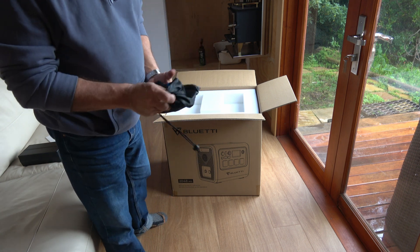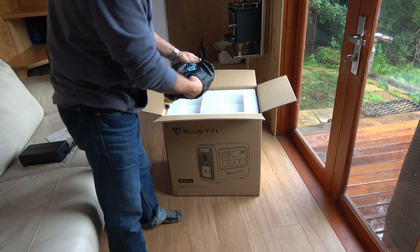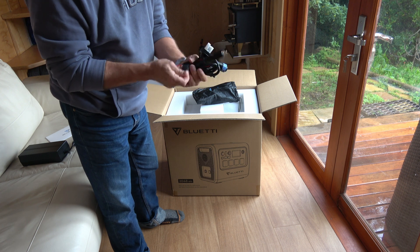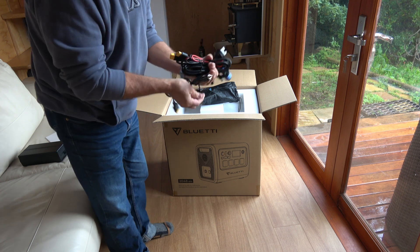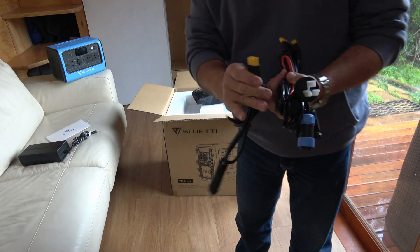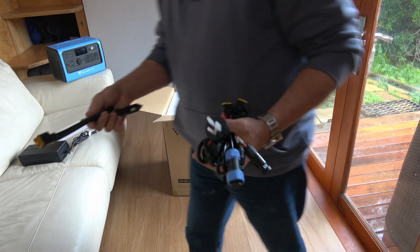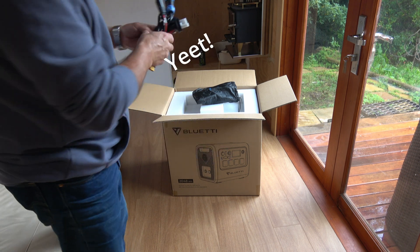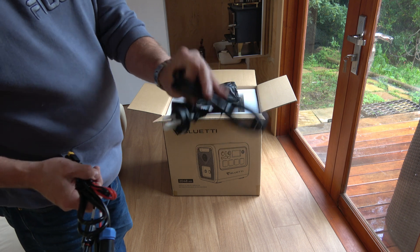Okay, a little bag — which I assume is some cabling. Yes. We've got the Velcro tie. We've got the car adapter — all this ends in a big XT90, fairly big plug. So that's your car cigarette plug adapter. And that's just your kettle cord cable.